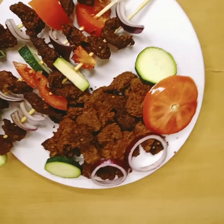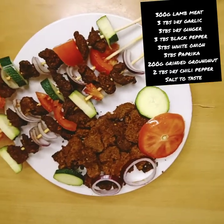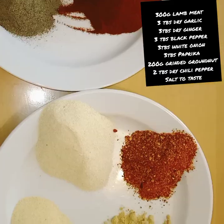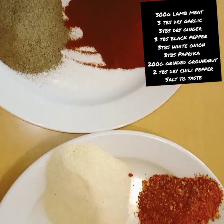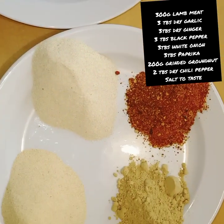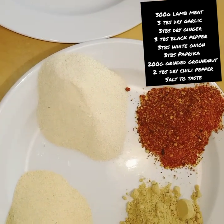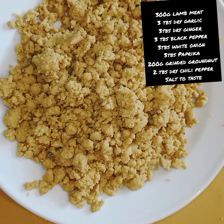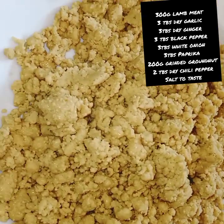You can use any meat of your choice — you can use chicken, you can use lamb. Right now I'm using lamb, from the neck side of the lamb, to make this suya, because that part is more tender than other parts of the lamb.